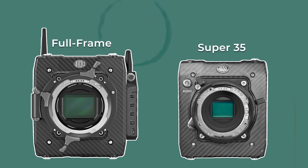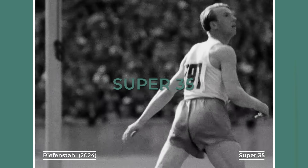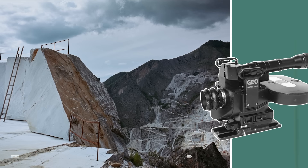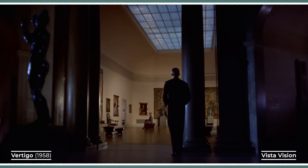The reason Super 35 and full frame cameras look different comes down to sensor size. Before digital, most films were shot on Super 35, which used 35mm film running vertically through the camera, recording an image area roughly 18mm tall by 24mm wide. Large format systems like Vistavision, 70mm, or IMAX did exist, but they were niche tools used for only a handful of productions.